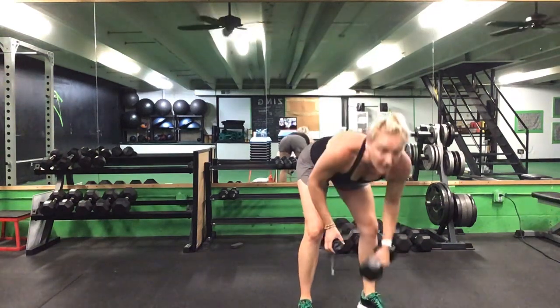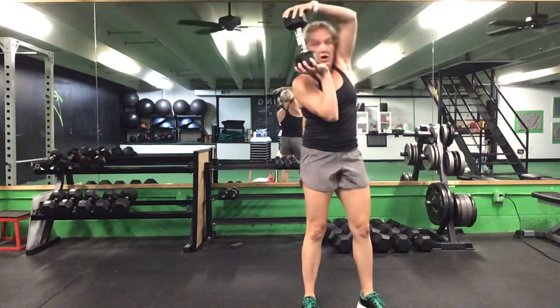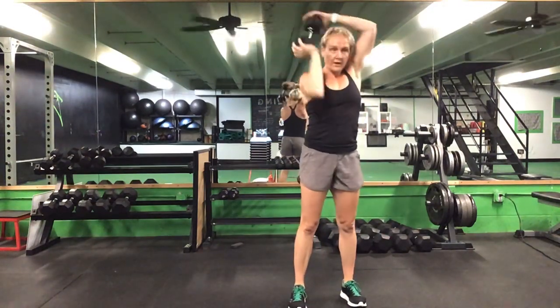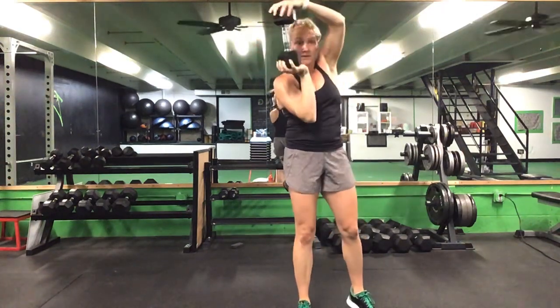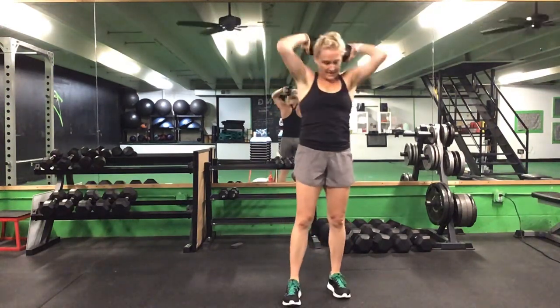Coming back up, grab that weight again — 45 seconds on a halo. Ready? Go. Wrap it around the back of your head, alternate directions. 45 seconds. That's it, perfect. 30 seconds left. Keep it going. 20 seconds to go. Last 10 seconds. Five seconds. And that's time.